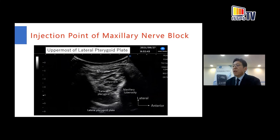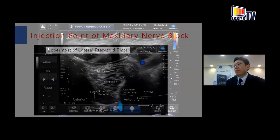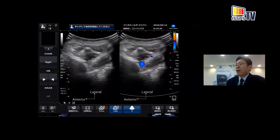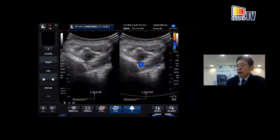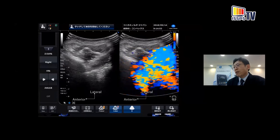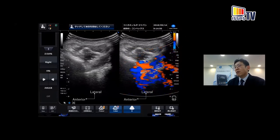For the maxillary nerve block injection point, I insert the needle in a posterior-to-medial direction, advancing 2 to 3 mm into the pterygoid fossa, and inject the local anesthetic. If the local anesthetic spreads into the pterygoid fossa, we can see the spread on ultrasound. This is the video of the maxillary nerve block: I insert the needle in a posterior-to-medial direction, enter the pterygoid fossa, inject the local anesthetic, and we can see the spread.